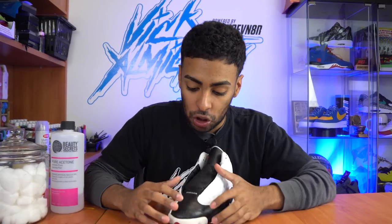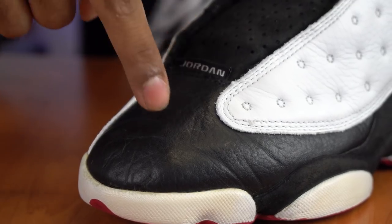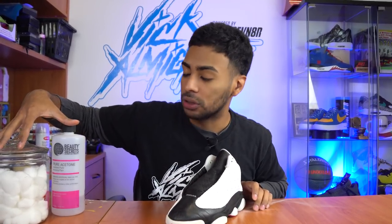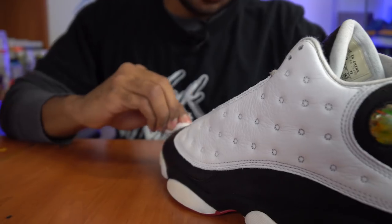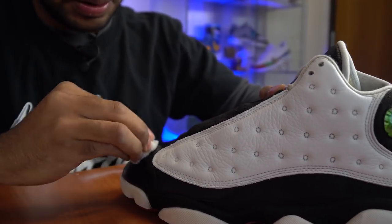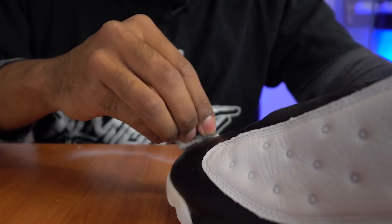White leather is all done — did a really good job on the tape job since none of the white paint leaked onto the black suede or anywhere else on the shoe. Moving on to one of the final steps: the toe boxes are scuffed up and faded in some areas, so we're going to give those a fresh paint job as well. First we've got to prep using acetone and cotton balls, then we'll use flat black paint and an angled brush to repaint the toe box.